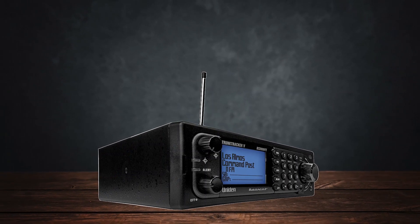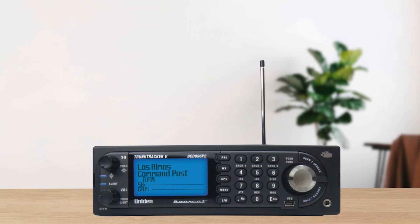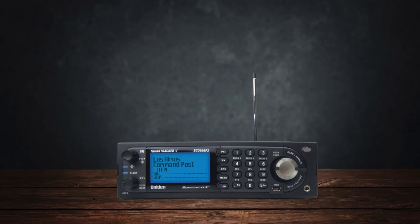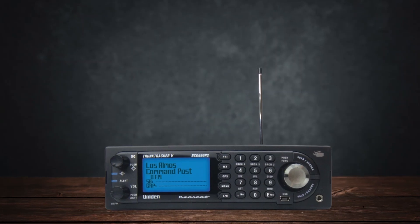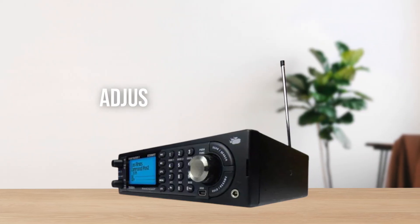Once you have everything programmed, you'll likely notice that audio levels can vary from channel to channel. Even with automatic gain control enabled for both analog and digital signals, one channel might be quiet while another comes through overly loud, sometimes even distorted. To fix this, some people go as far as adjusting each channel's volume offset individually, which can be time-consuming.